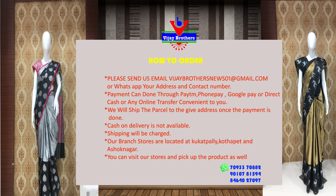I will also mention the rates and wholesale rates available. Please visit Vijay Brothers showroom for the full collection. Thank you.